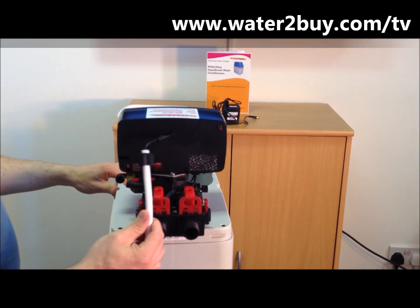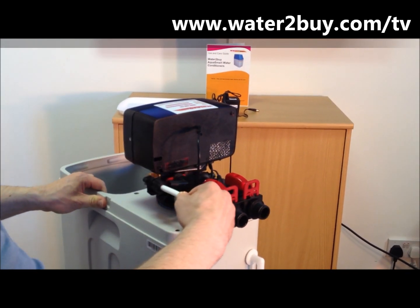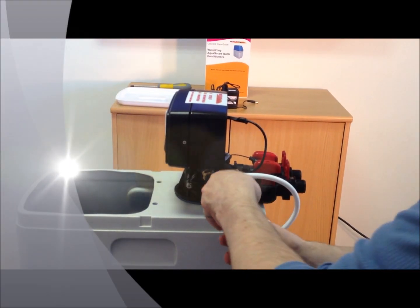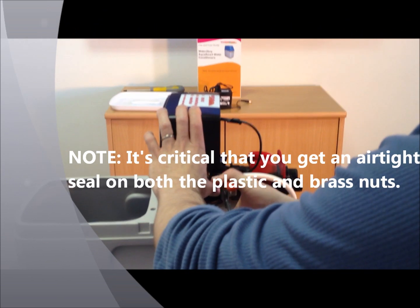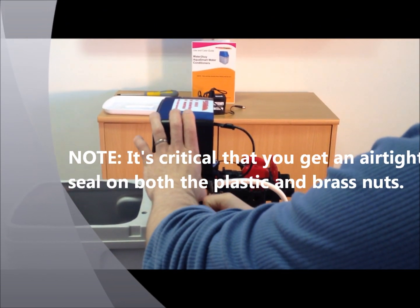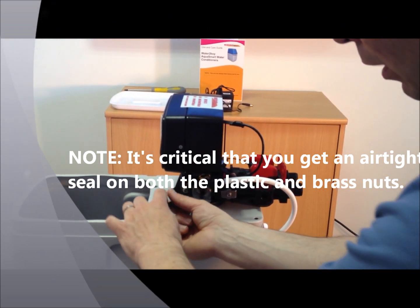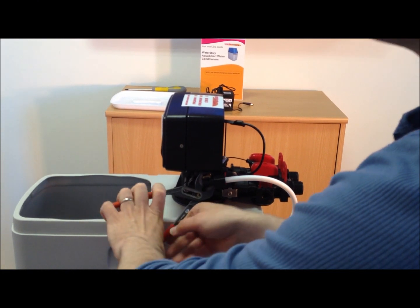Step 5: Connect the brine hose. The brine hose is the white hose coming from the brine tank to the control. Connect it to the control valve and tighten with your hand. Take an adjustable wrench and tighten the nut airtight. Also tighten the brass nut airtight. It is critical that you get a good airtight seal on both nuts or your softener will not function correctly.